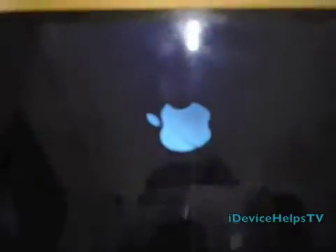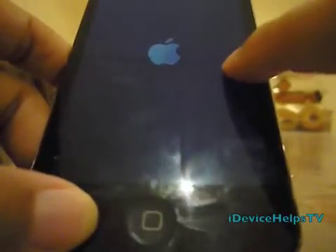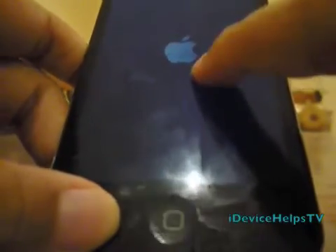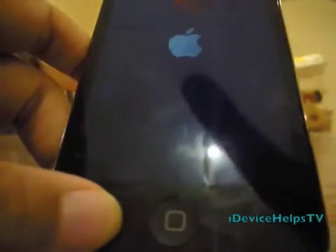Just wait for it. If this method still doesn't work and you're stuck in this boot logo, even if you are untethered, you may need to boot tethered.